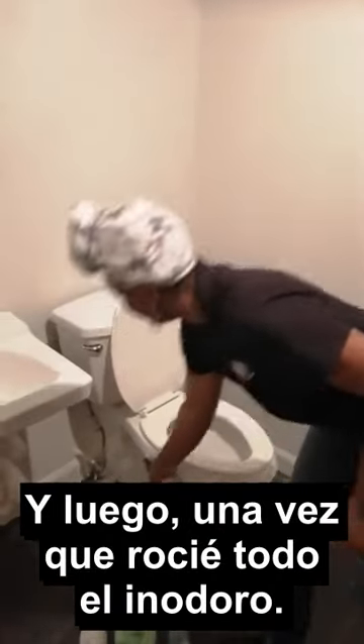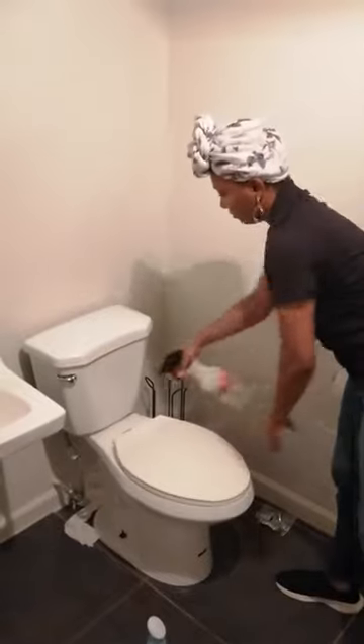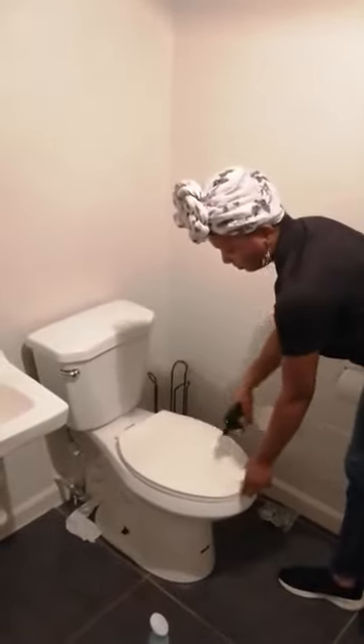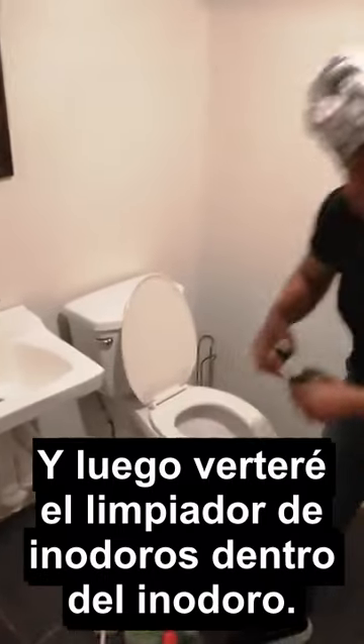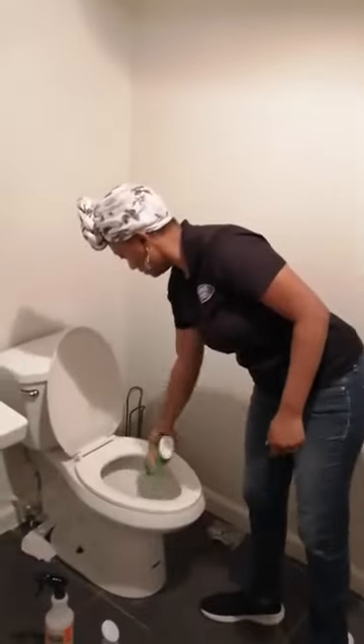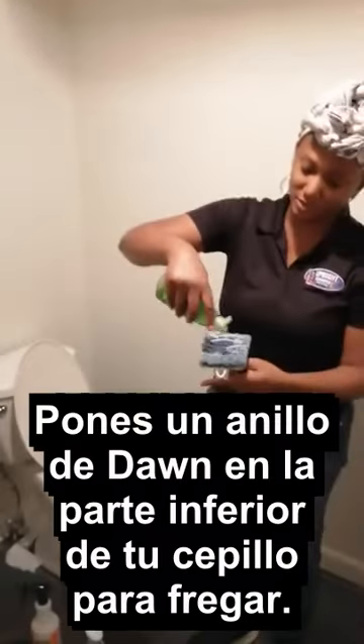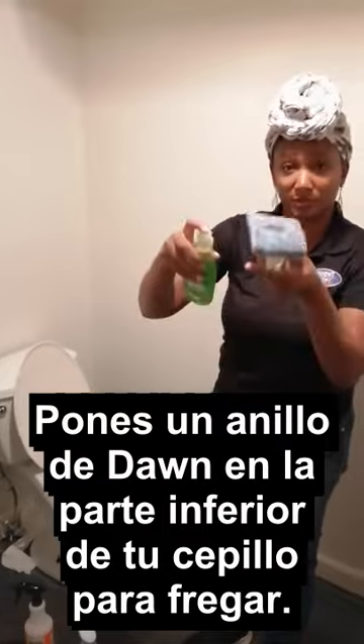Once I spray down the toilet, I'll pour the toilet bowl cleaner on the inside of the toilet. This is our brush — you put a ring of Dawn on the bottom of your scrub brush. Scrub everything.